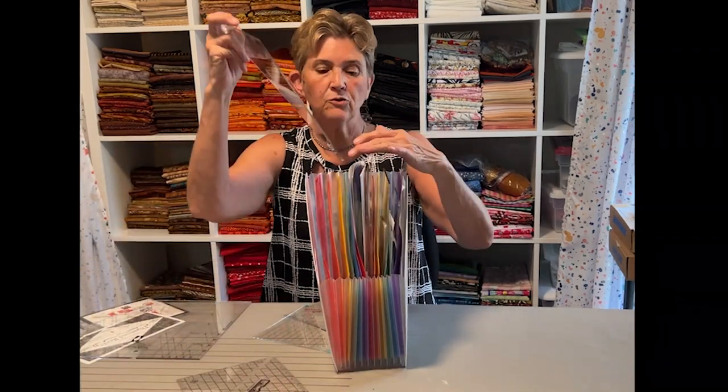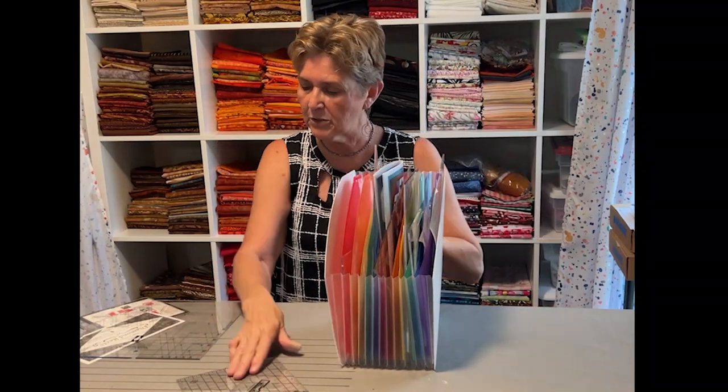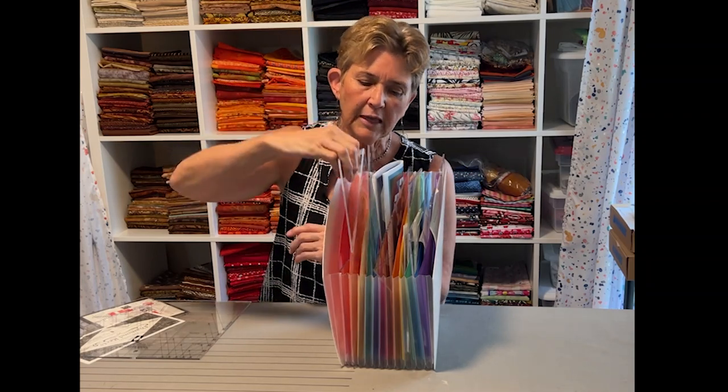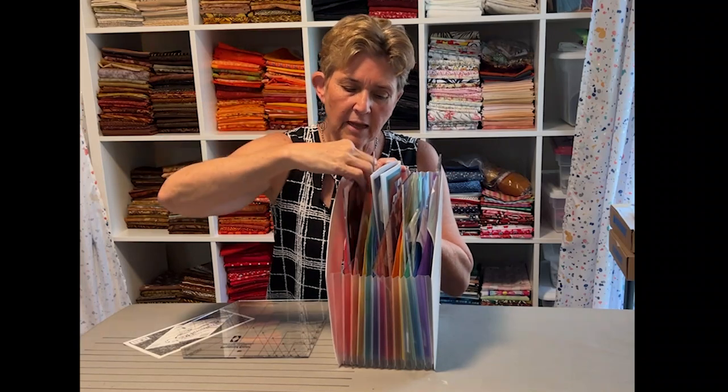I also use my easy angle triangle — that can go in here. I also use some of the Quilt in a Day rulers, or this is a Bonnie Hunter easy angle. Very easy just to slip them in one of those spots. And finally, this is my block lock ruler, my larger one. The smaller one I keep closer to my table in one of the drawers because I use it all the time. This one I don't use as often, so it can very easily sit in one of these holders right there. Or there's the cat in a cradle, a ruler that by the way I bought and have never used. With the instructions for it, pop it in the slot and it's ready to go.